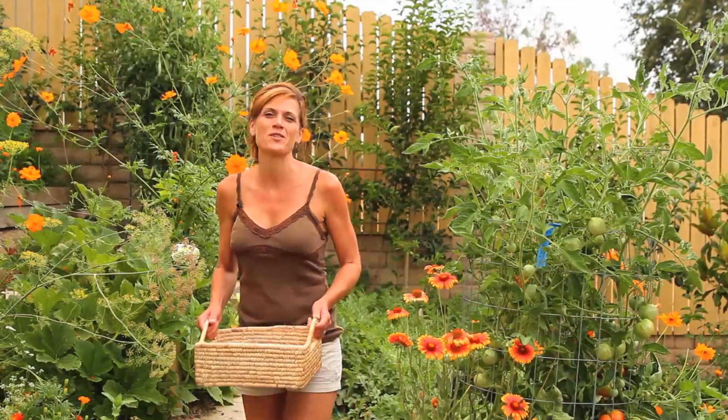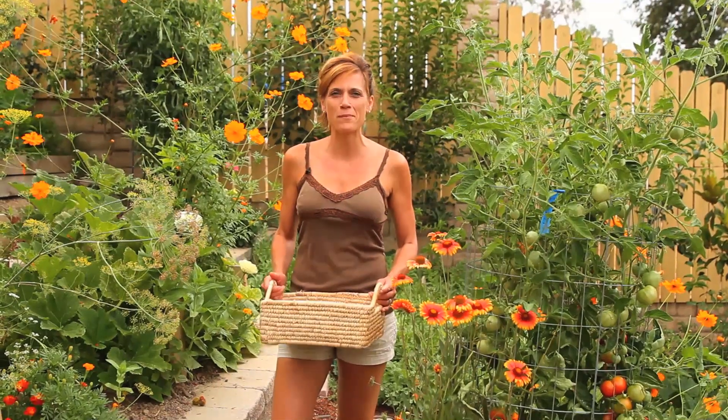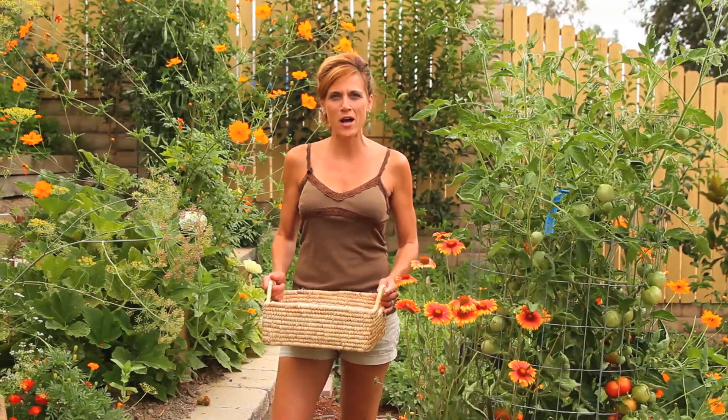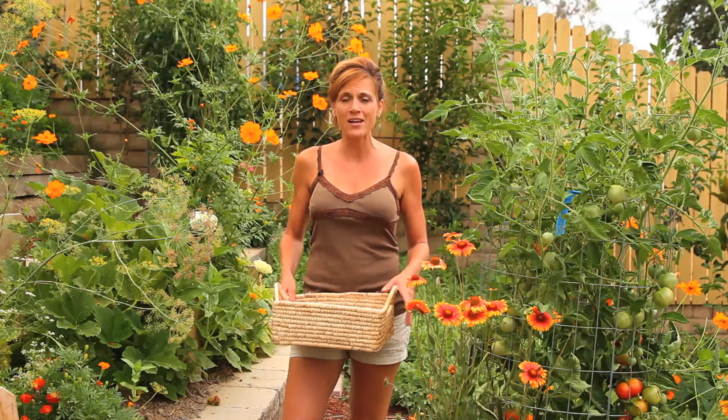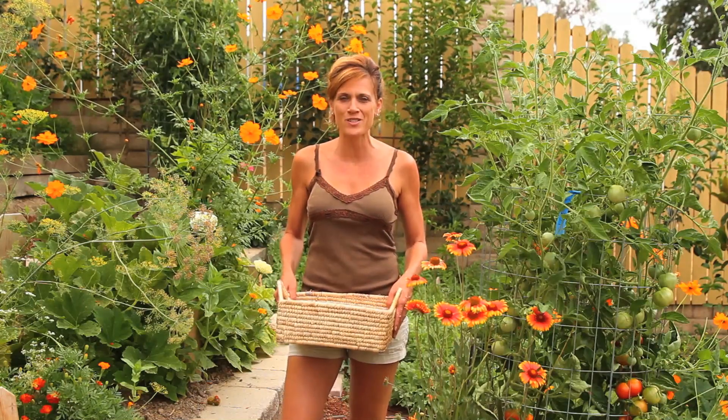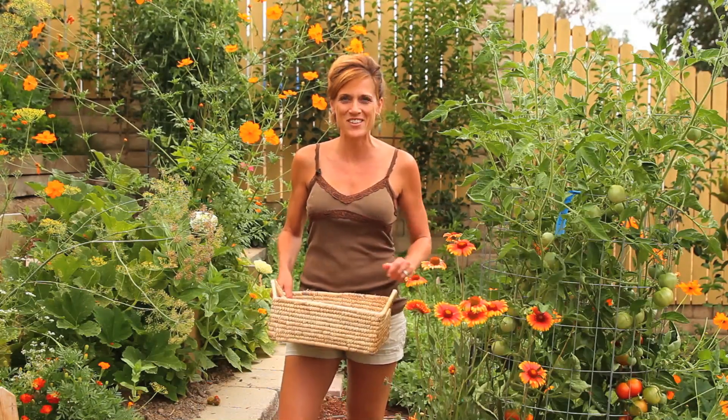Hi, and welcome to another episode of Preserving Your Harvest. I'm very excited today because I finally have some ripe tomatoes to pick. My tomato crop has been a little bit late this year, and I'm excited to pick some today and show you a super easy way to preserve your tomatoes. So let's go pick some.